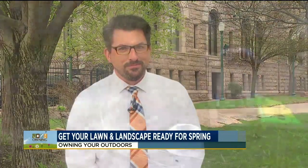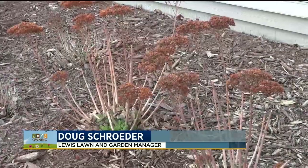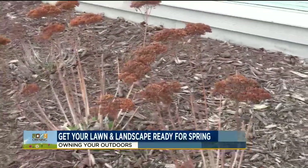When you're done working on the lawn, it's time to head into the landscaping to get some of that cleaned up. First thing you really want to do is walk around, evaluate your landscape, and get it cleaned up. Get the debris out of there — leaves. As you can see, the sedum is starting to emerge in the landscape.